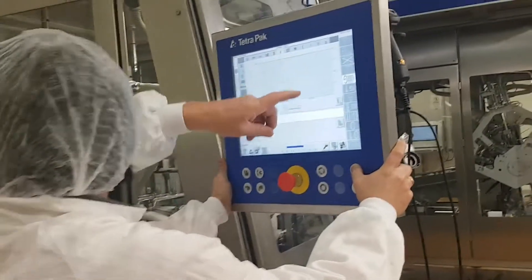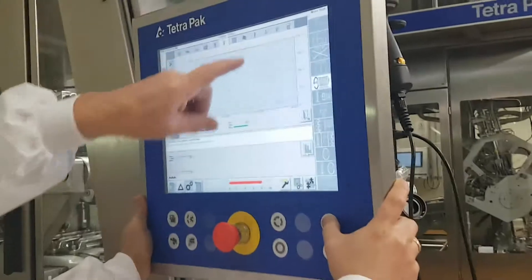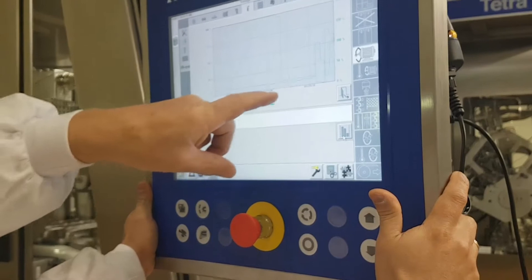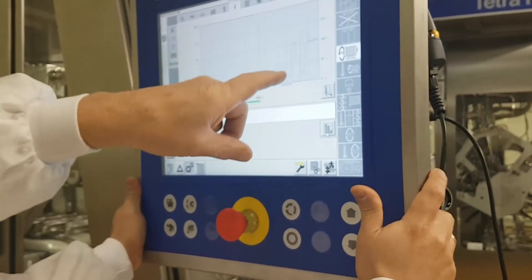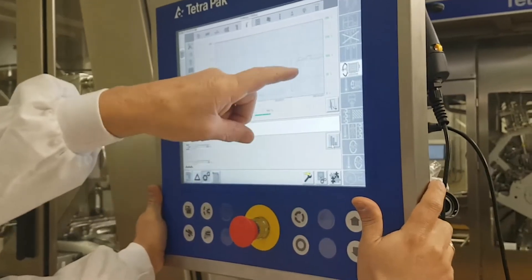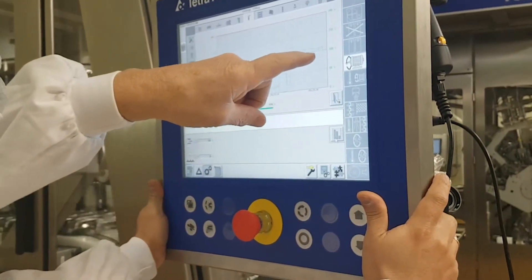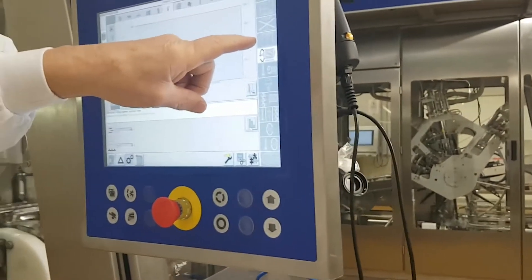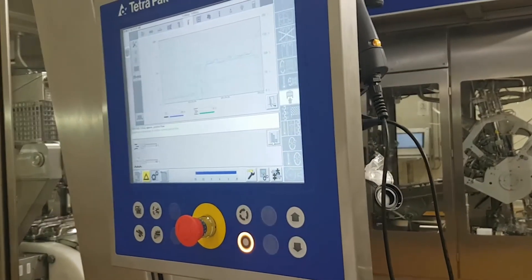Now you see flow — you can stick with air. Watch the green light. Now you have product. Bang bang. Flow and product. Flow and product together. Now we've got design position. This will go to design position.